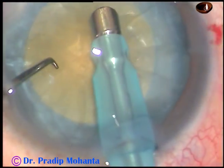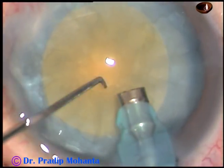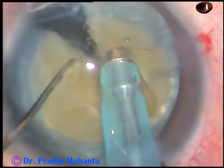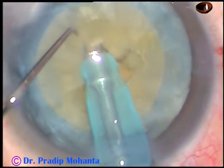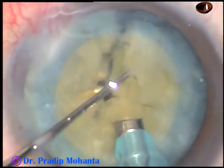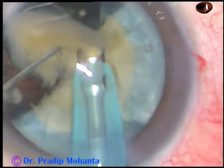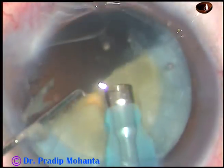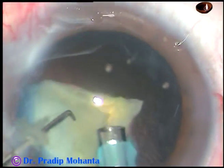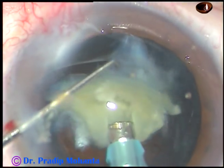And now, direct chop. Remove some more cortex. Turn the teeth. I bury the teeth of the phaco handpiece into the substance of the nucleus and chop it. Hold it at another place and chop. This is the other hemi-nucleus — chop it. Thus, the nuclear fragments within a few seconds have been divided into four fragments. Each fragment is then emulsified with ultrasonic energy and removed. Phaco power used in this case is 65%, flow rate is 45 ml per minute, and vacuum is 450 mmHg.